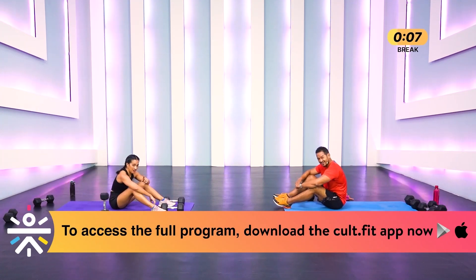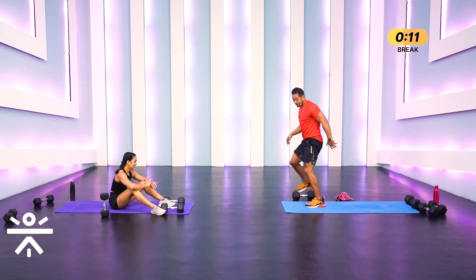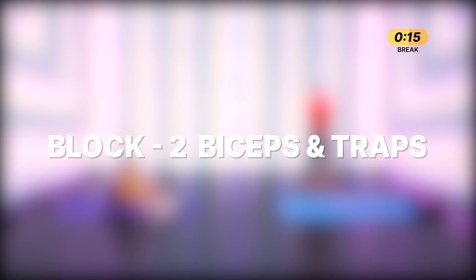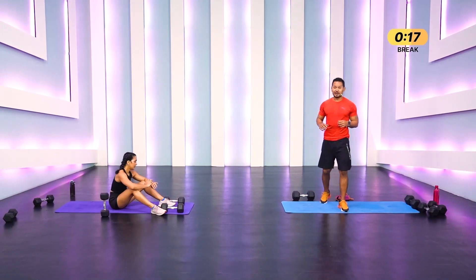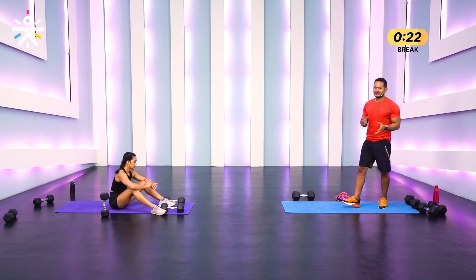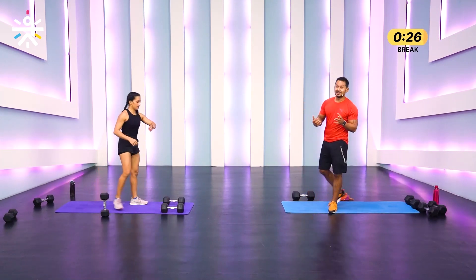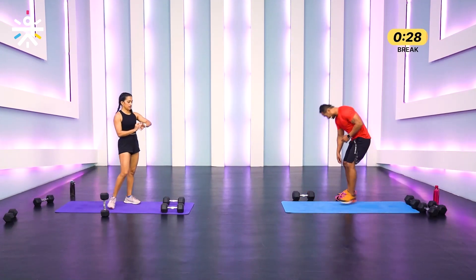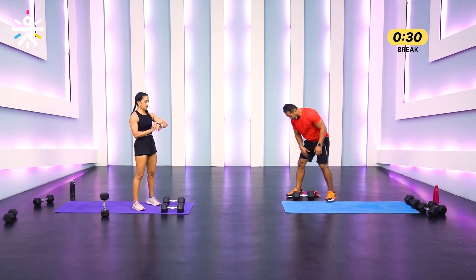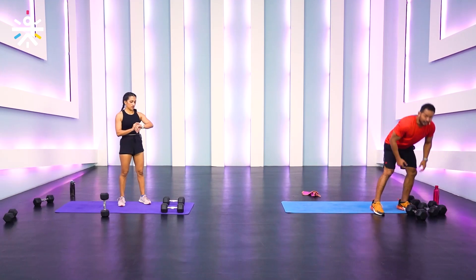That was just round one! We've got arms and trap work coming up. We're going to hit the first two movements focusing on your biceps — two muscle heads, the inner and the outer. The peak inserts to both muscles. I'm going with lighter weight for this.